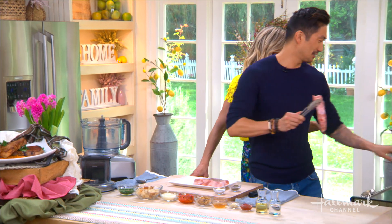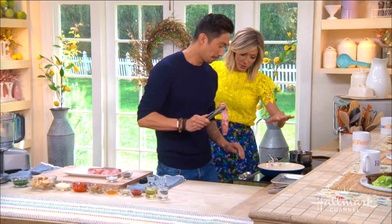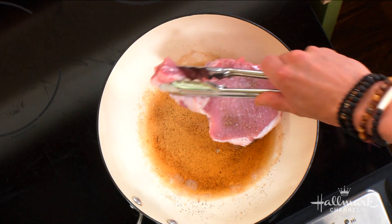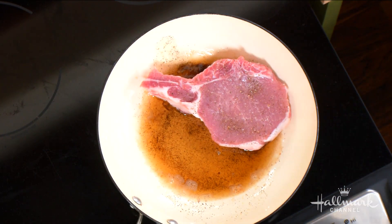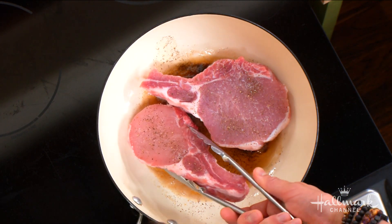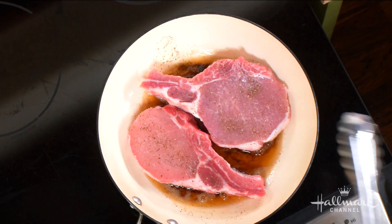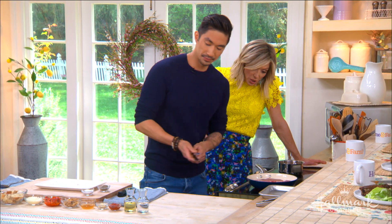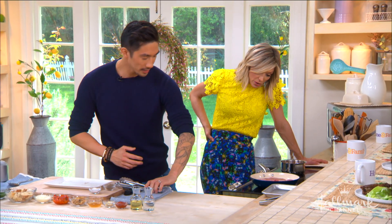We start over here with some butter that's been browned and a little bit of oil. You want to get it nice and hot. Oh my gosh, listen to that — it starts to sizzle! It should sizzle right away. We want to cook that for about three or four minutes to get it nice and brown.